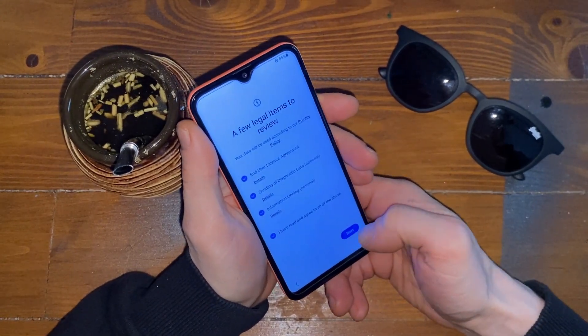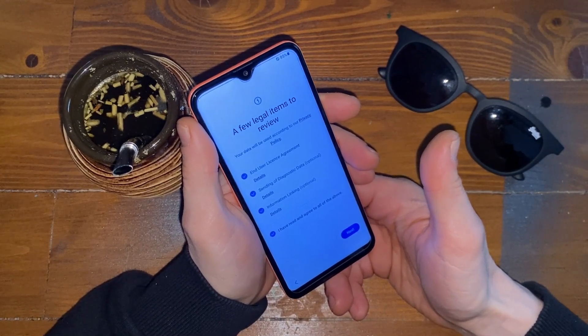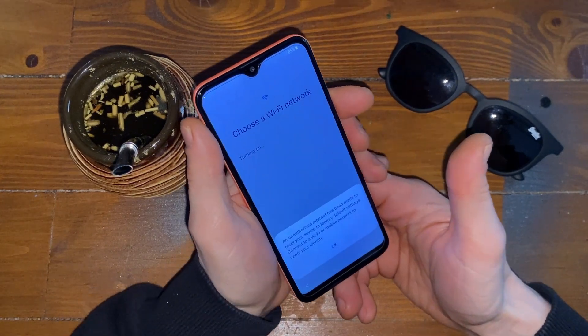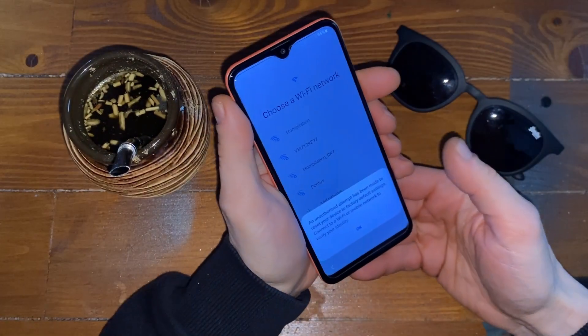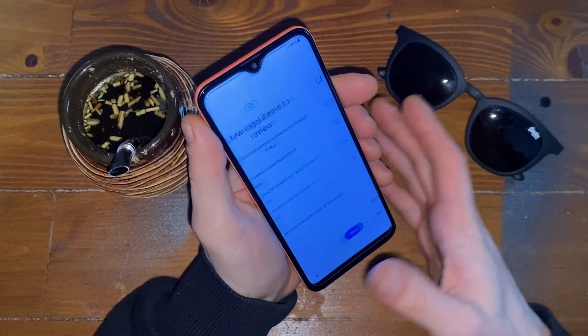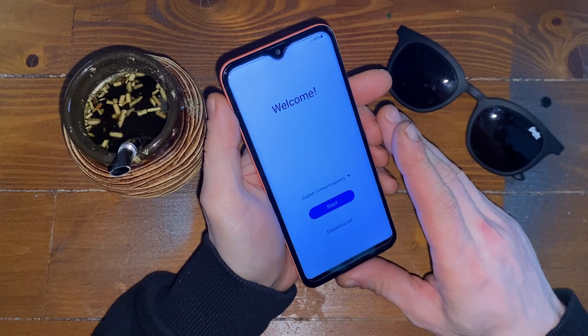If you try to... as you can see, it shows an unauthorized attempt has been made. That's bad news, but we are here to bypass that.